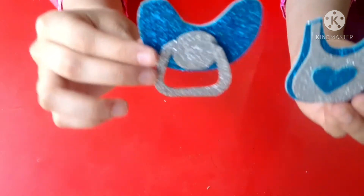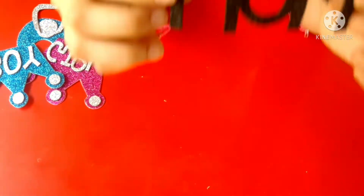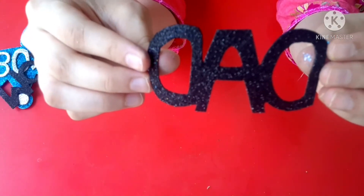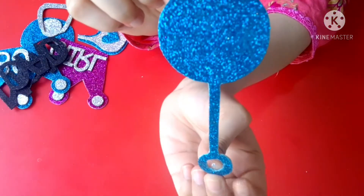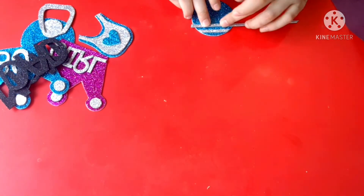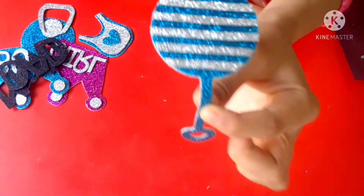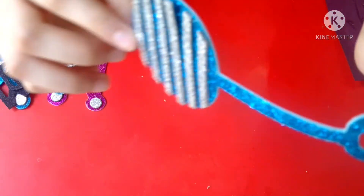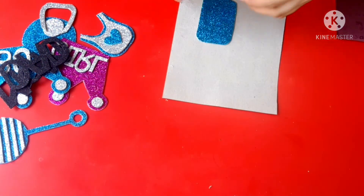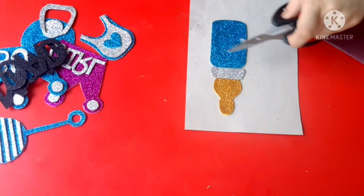So let's have a look at all the props we have made till now — mom, dad. So this is our fourth prop. And this is our fifth prop.